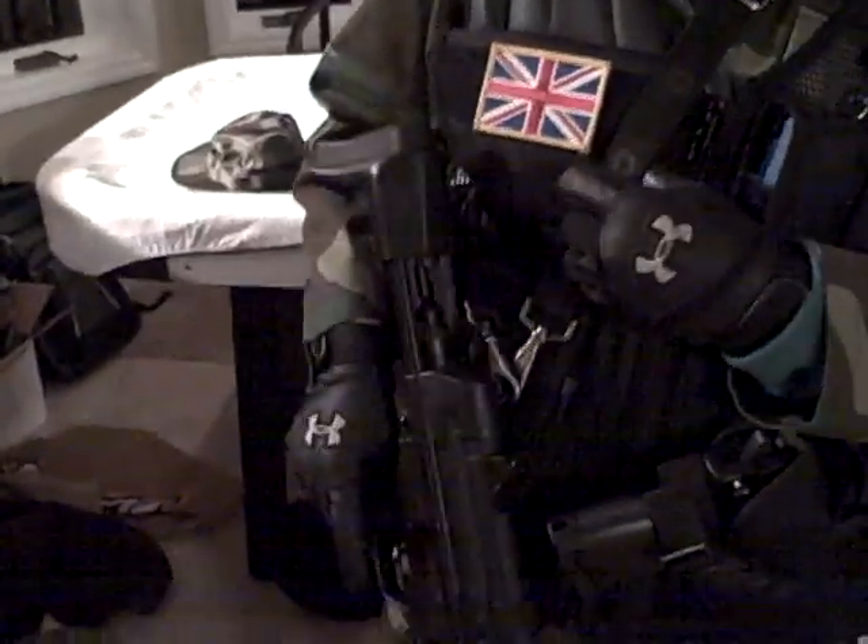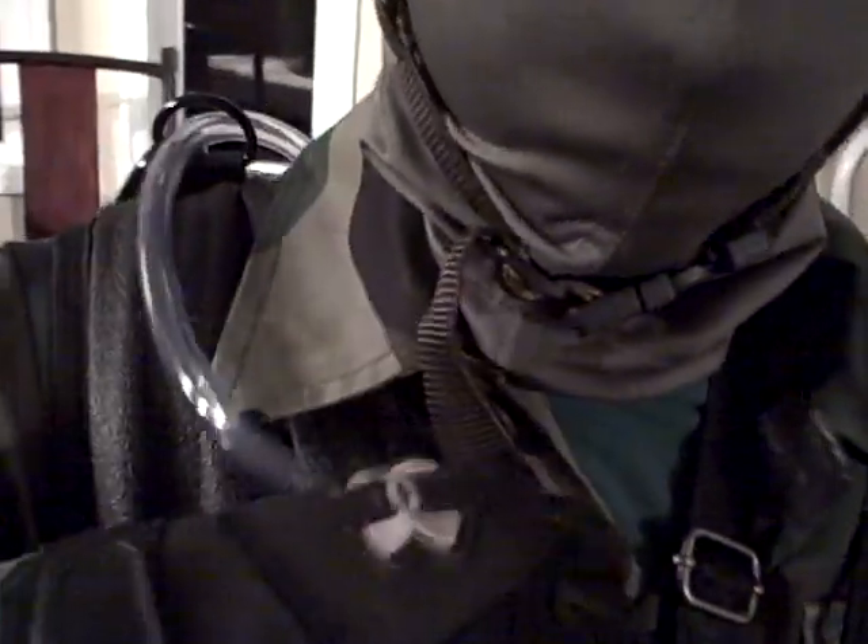I have my walkie-talkie pouch here — I have my Cobra Micro Talk, very nice. You can just press a button from inside. I have my British patch here. You can put some tape — I usually put the flip camera that we're recording this on to catch some action for you. Just added my plain old one-point sling. And this is my water hydration tube; it's in my back, I just tuck it in here.